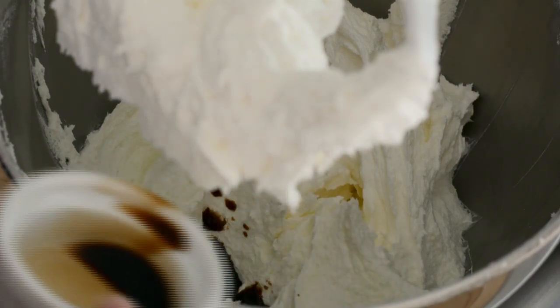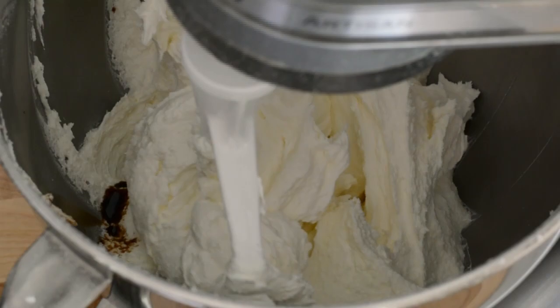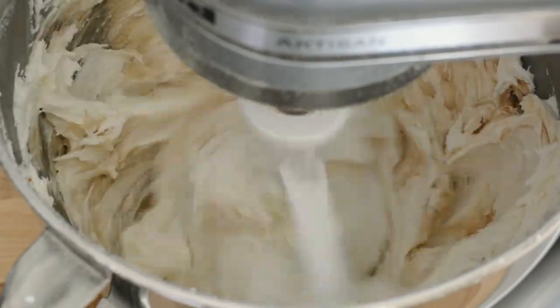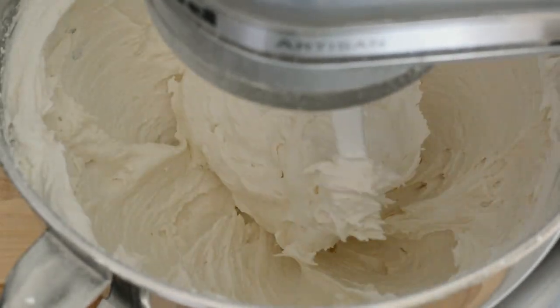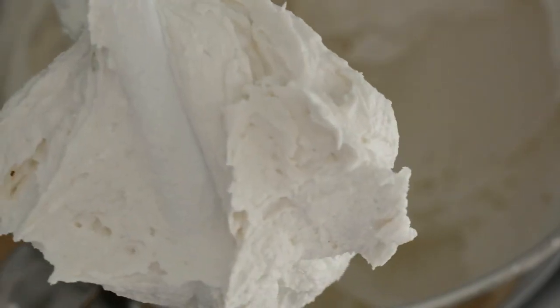The final step is to add our vanilla extract, and if you want, you can add clear vanilla extract. We're going to mix this for about 1-2 minutes, and that's your recipe for making a vanilla buttercream.